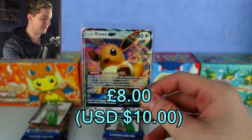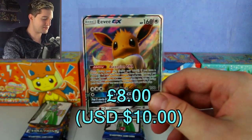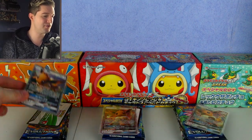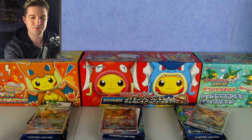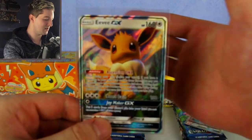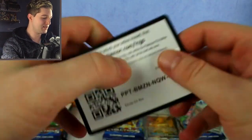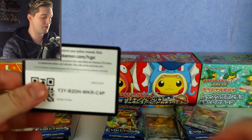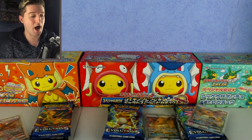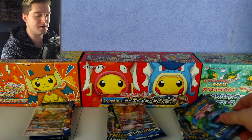All the same card but different artworks. That first one, I think that was the first box. The second Eevee was from the second box — also very cute — and the third was from the third box. Which box do you think is going to win? I think the middle one looks determined, really confident. I've got my bet on the middle one — let me know in the comments which one you think will win.